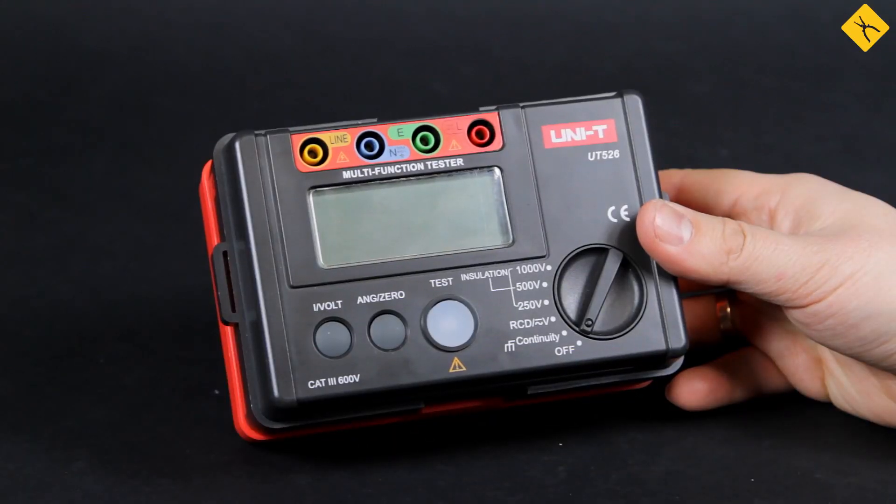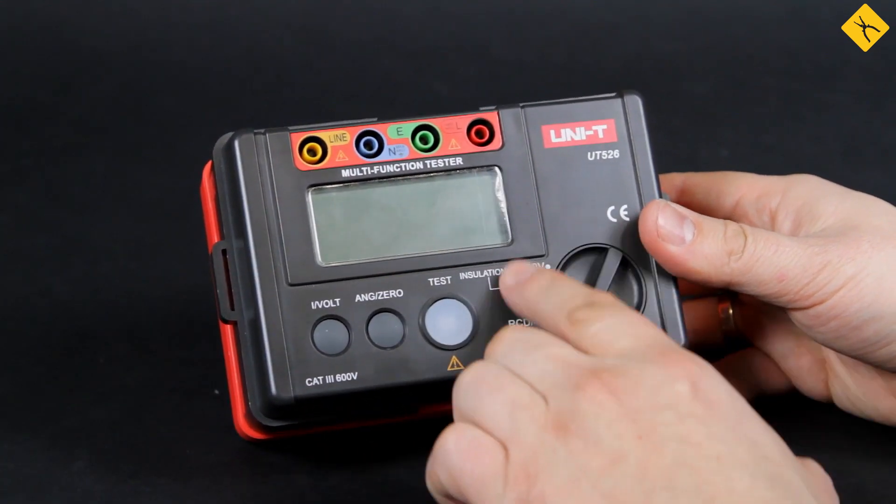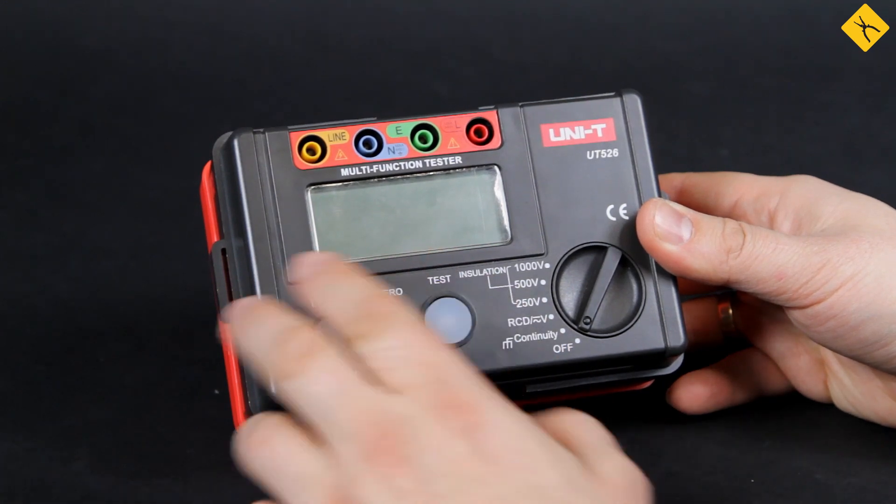This is the front panel: measuring probe connectors, a display, a rotary switch for measuring function selection, a test start button, and functional buttons.